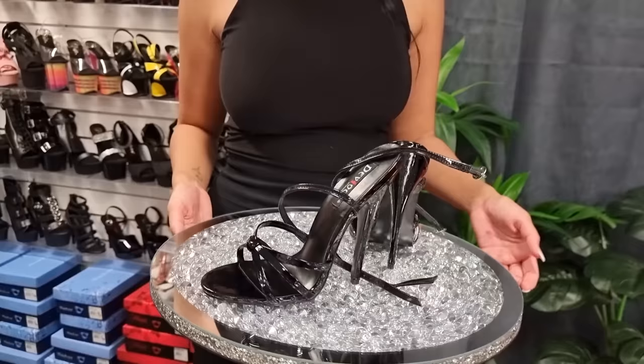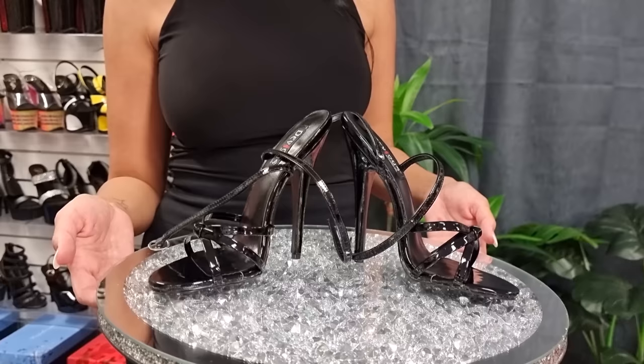These are the black six inch single sole heels that you have requested for me to try on. These are a six inch heel in the black design and let's see how I go.